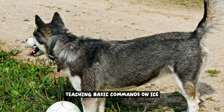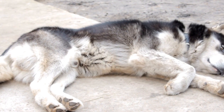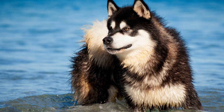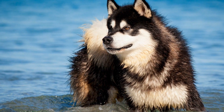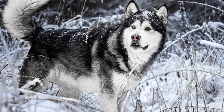Teaching Basic Commands on Ice. When it comes to ice skating with your Alaskan Malamute, teaching them basic commands is essential for a smooth and enjoyable experience. These commands will help you communicate effectively with your dog on the ice, ensuring that both of you are on the same page. From basic stops and turns to more advanced maneuvers, here are some essential commands to teach your Alaskan Malamute.